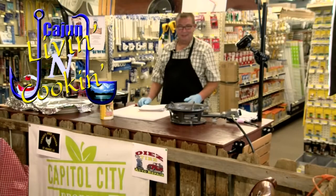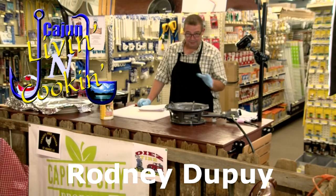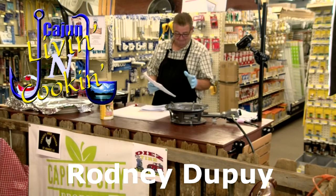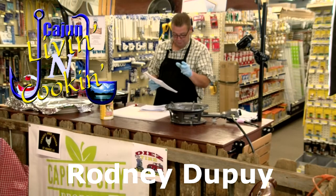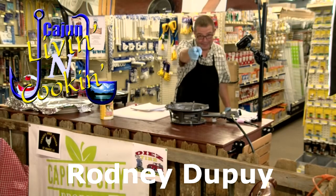Hey everybody, welcome to Cajun Living and Cooking. My name is Rodney Dupree and today we have a really cool show for y'all. It is our sixth installment of the cooking class and we've got some really cool things this week: club sandwich salad, pickled red onions, wine tasting and pairing, pork chop stuffed two different ways, cornbread dressing, corn maque choux, and pecan pie. Cajun Living and Cooking is fixing to start right about now.